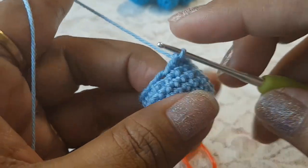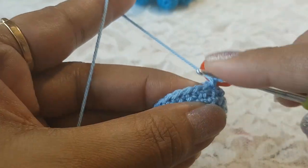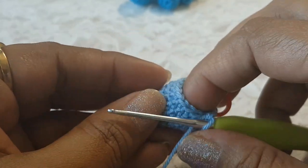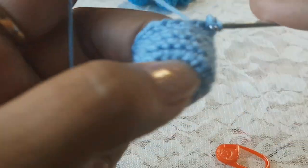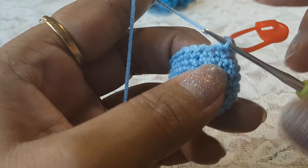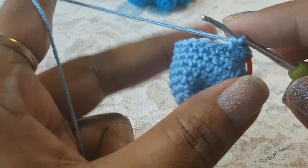In round number nine we are going to make one single crochet in the top of each stitch. In the first stitch make one single crochet, then in the next stitch one single crochet, and so on through all remaining stitches to complete round nine. Round number nine is done. Now in round number ten, in the first stitch make two single crochets, then in the next stitch make two single crochets, then in the next fifteen stitches make one single crochet each.